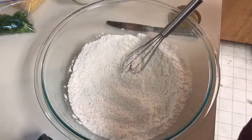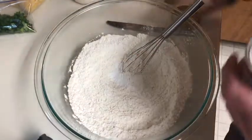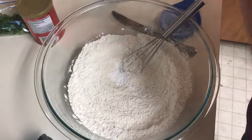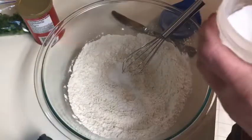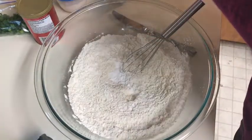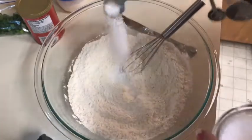We need a tablespoon of baking powder, a fourth of a teaspoon of baking soda, and a little bit of salt. I'm going to use salted butter, but I'm still going to add a little bit of salt — probably about a half teaspoon.